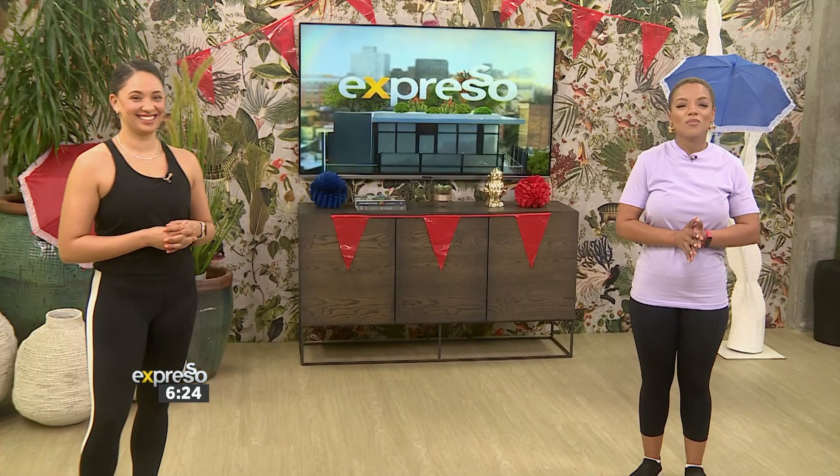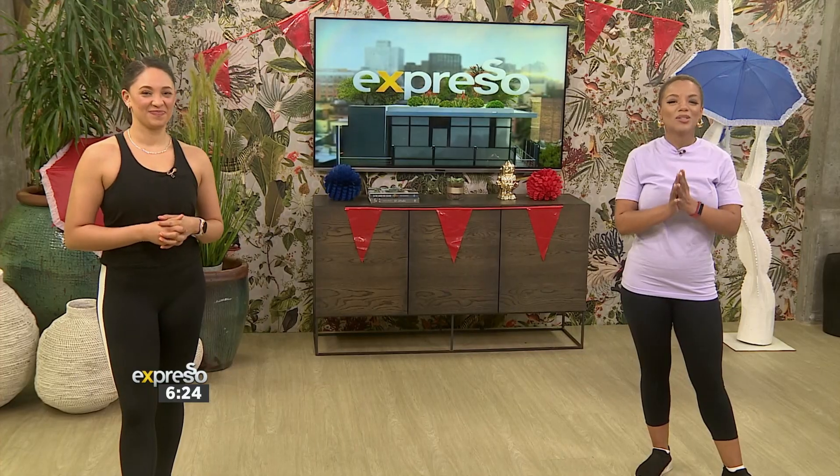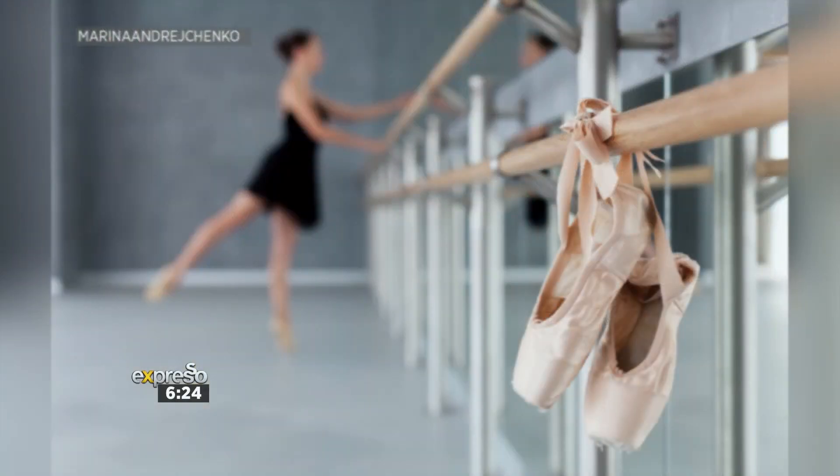This morning, instructor and founder of barre platform BeFit Africa, Ianthe Africa, joins us live in the studio for our Friday dance workout as we head into the weekend. So get ready, wake up the family, wake up everybody — it's time to move.